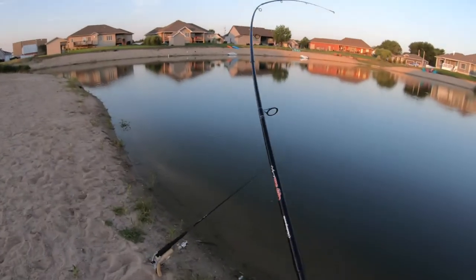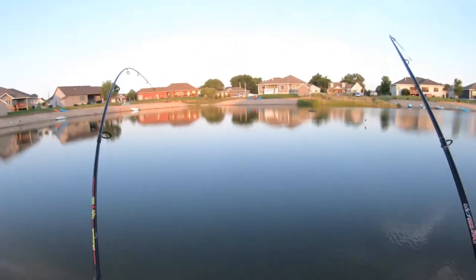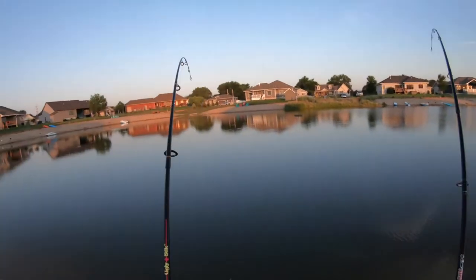Got one on the hook, so I got a double right here. Got one on the hook, set it. Yep, I got a double. Holy crap, this is crazy. Catching catfish and shooting off fireworks. This is crazy.